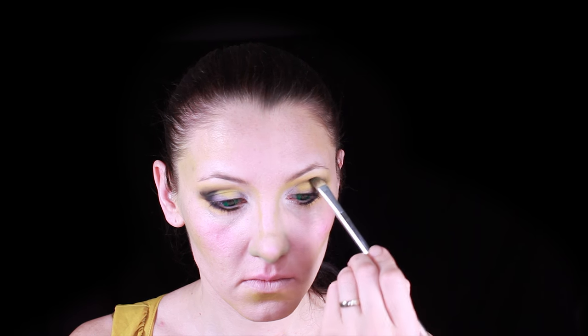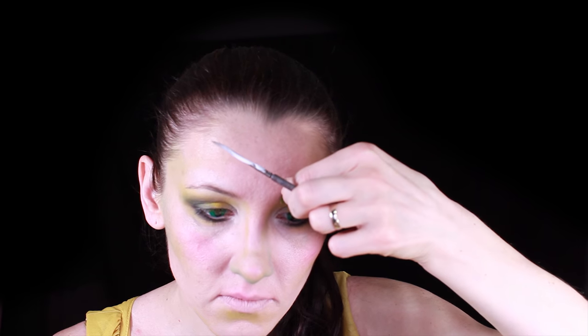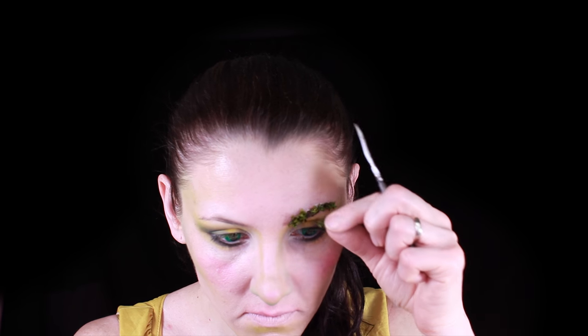Next I'm going to use latex — please be careful, if you do not have latex remover do not use it on your brows. So I'm gluing the moss onto both of my brows.